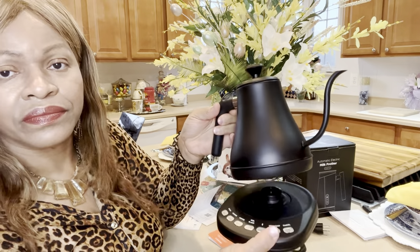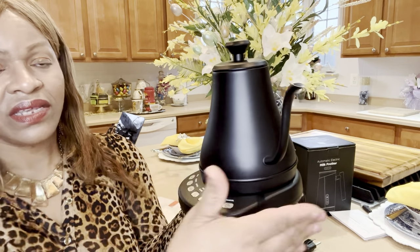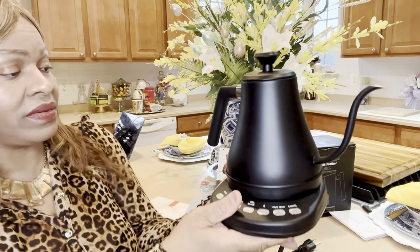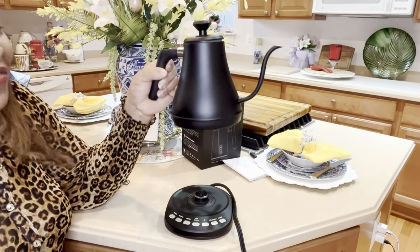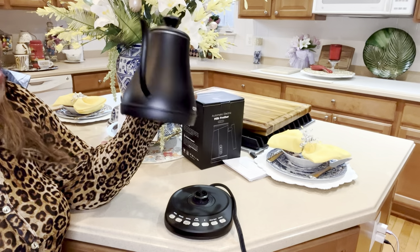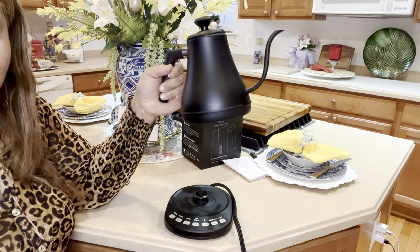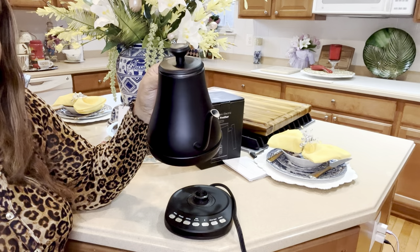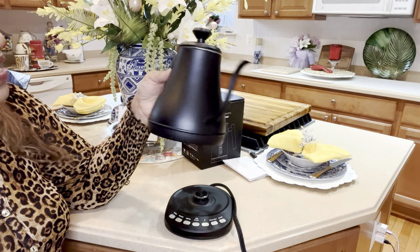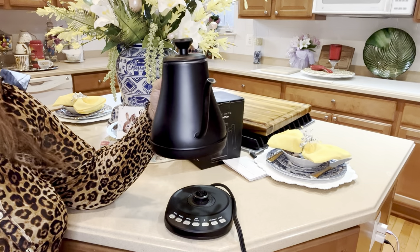Here we have the base and the kettle — that's it. It doesn't take up much counter space at all; it's larger at the base and tapers off at the top. I'm going to be listing the link to this Cosori smart electric tea kettle in the description box, so if you are interested, the link will be available at the click of a mouse. Please purchase through my link — it won't be any extra cost to you.